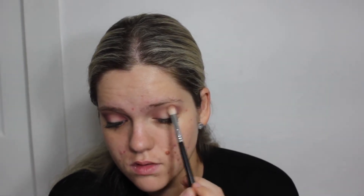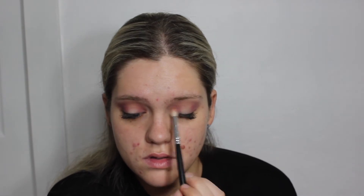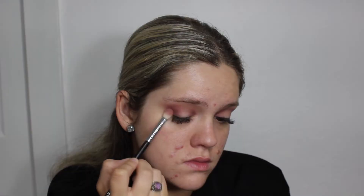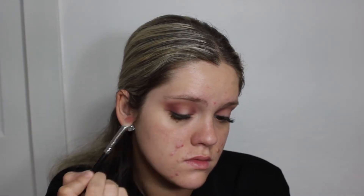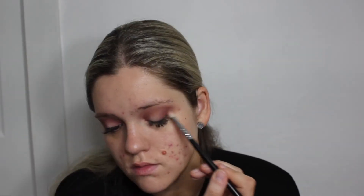Next I'm taking the shade Tease from the palette and placing it on the outer corners of the eye and outer corners of the crease, just to add a little bit more depth. It's not meant to show up dramatically — it's just meant to darken up the eye look and make it a little bit more nighttime wearable than daytime.